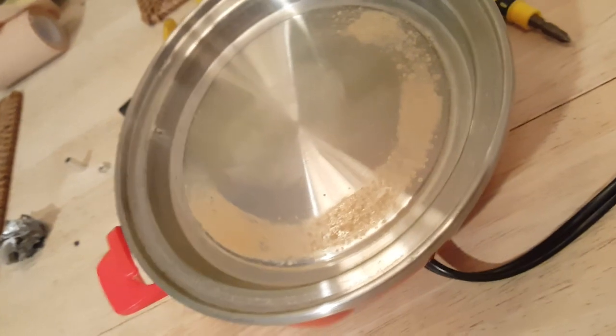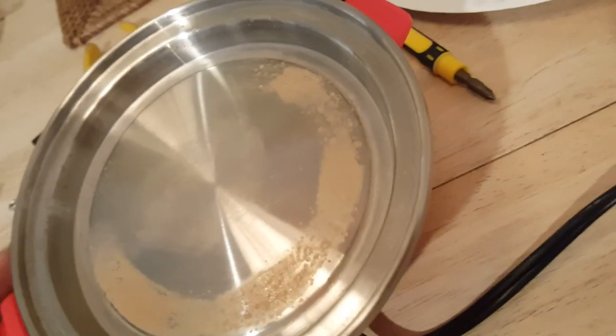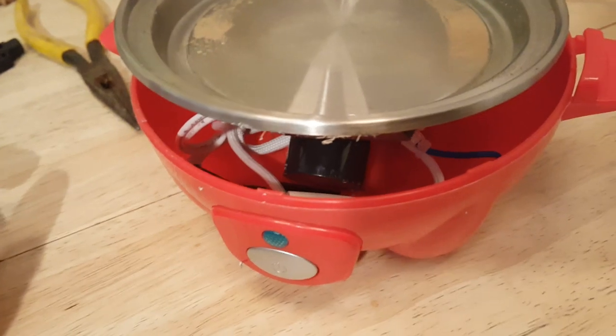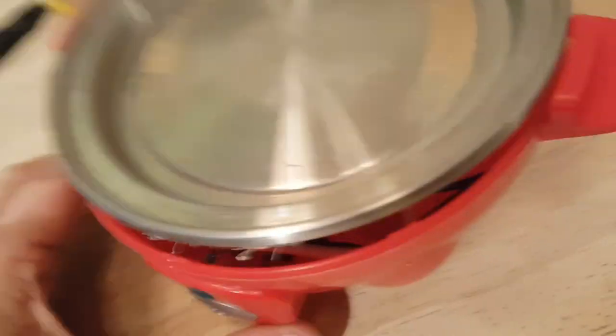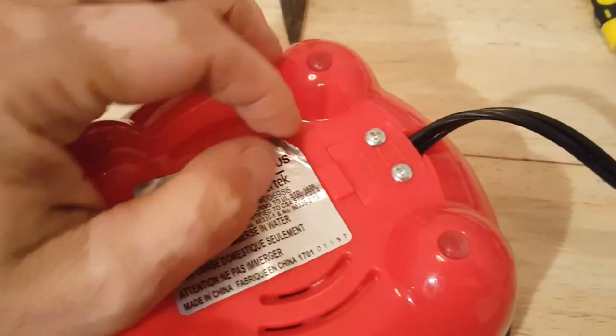I'm trying to fix a problem on a very popular item on Amazon — an egg cooker. It's actually a pretty good device, pretty simple: put some water in, hit the button, self-timer, great. The problem is that the buzzer is so loud it's really annoying and drives my dogs crazy.